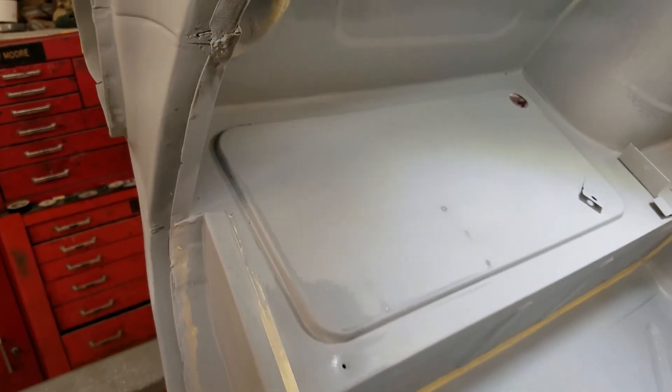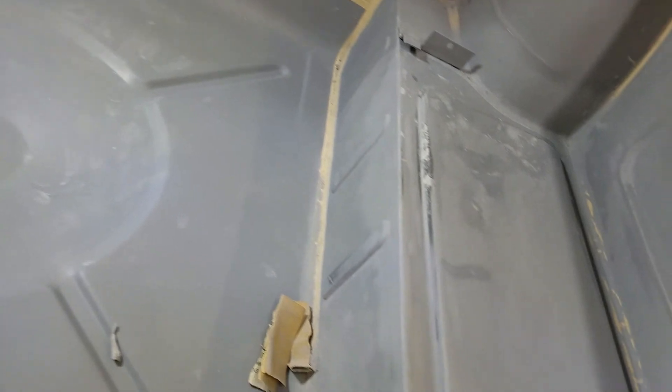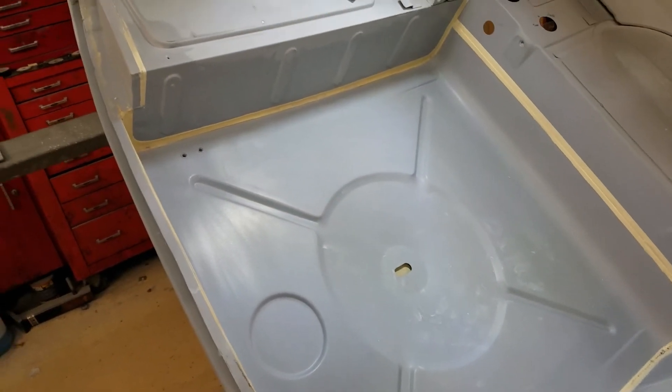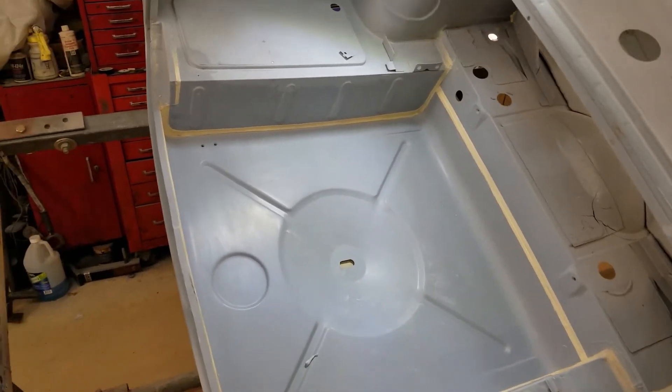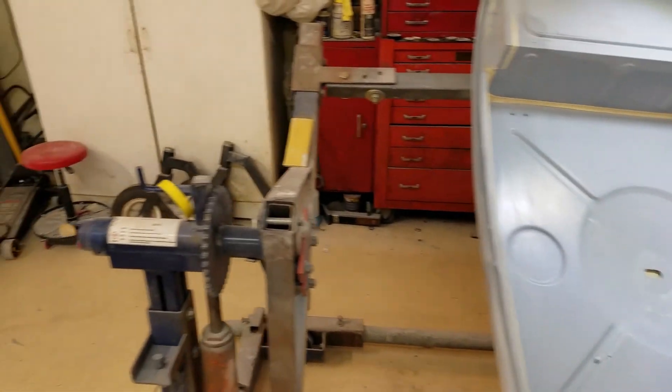Today, my brother's been working on the trunk area, the visible parts of the trunk. He took a respite from that to go outside with an air compressor and spray the parts that I sandblasted yesterday with epoxy primer. Let's go take a look.